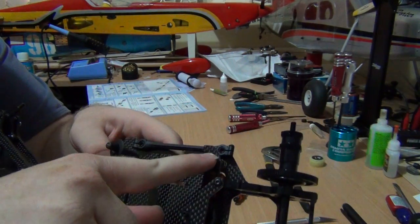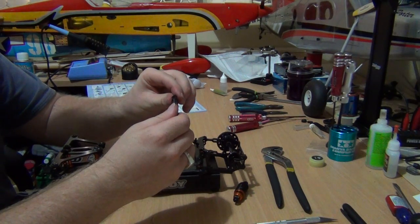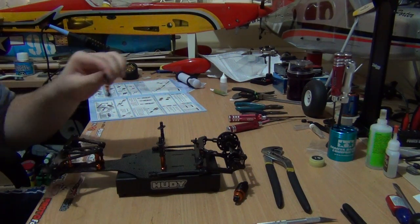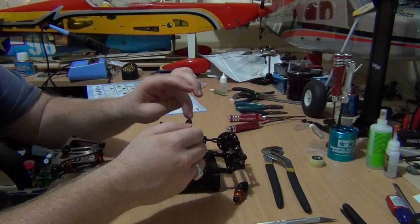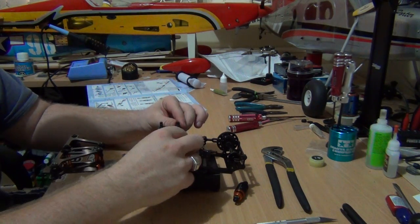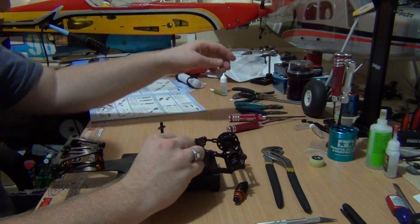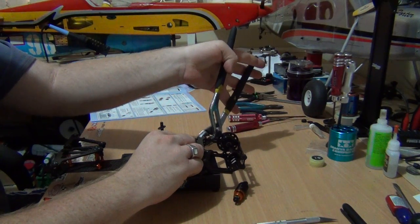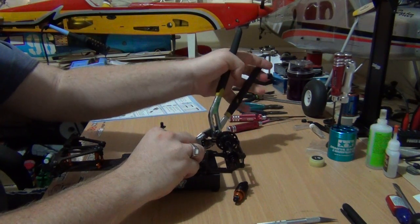As you would recall from the previous videos, there are already ball studs underneath here, so we'll attach it on first. Now it says to note the orientation — there's a bit of excess oil I'll just wipe off. Okay, so the main end has to go to the right and the shaft end has to go to the left. I'll attach this on here first, very carefully.